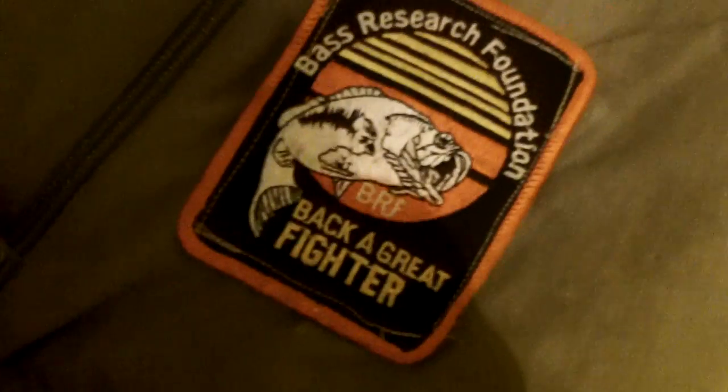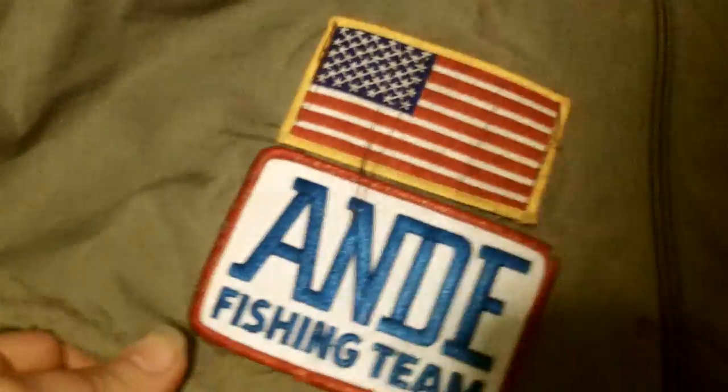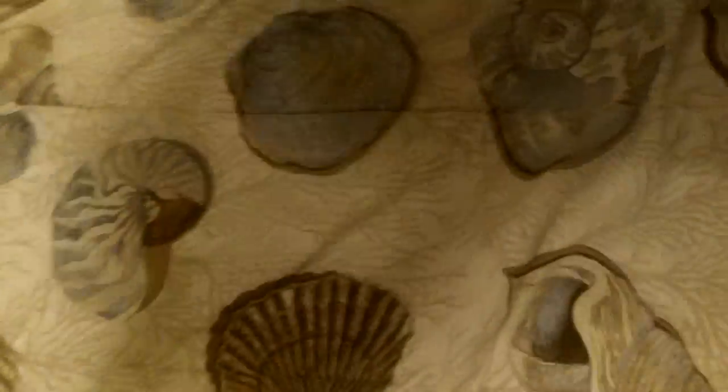And I've got my clips here — everything I can put in. You can flip it over: that's Andy Fishing Team, Bass Research Foundation, White River. I do salt water and fresh water fishing, I do fly fishing, I do spearfishing, I do kite fishing. You name the fishing, so this one's nice.